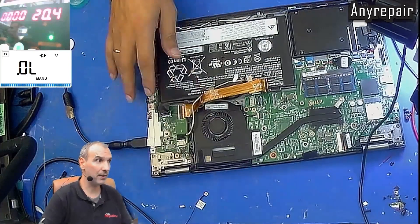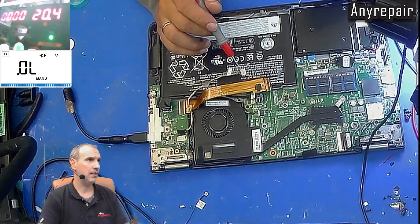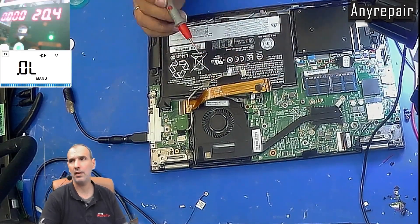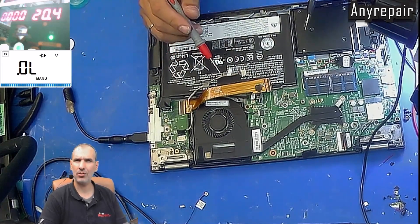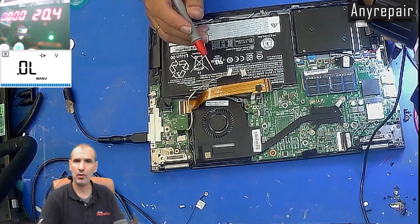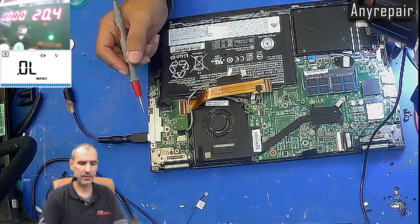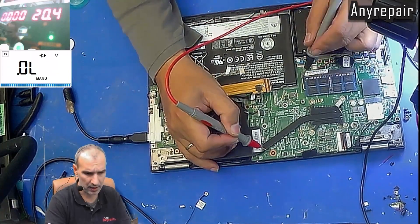Now we must make sure that there is no short in a coil, because if an upper MOSFET in a buck converter is broken, it may transfer the main rail voltage on the load and kill the load. This load could be a CPU, a GPU, or a PCH. In our case, it is a CPU. We will check the coils for shorts just to be sure that we are not working in vain.